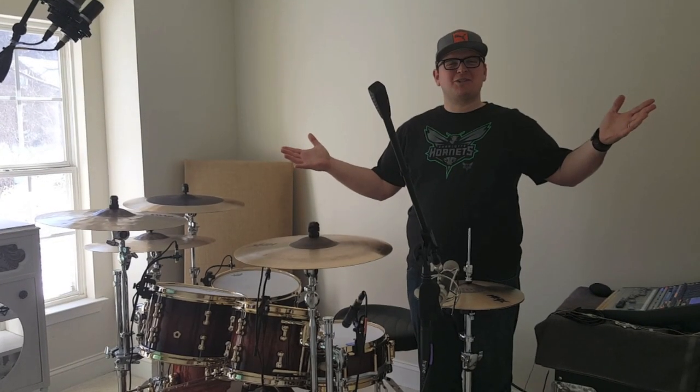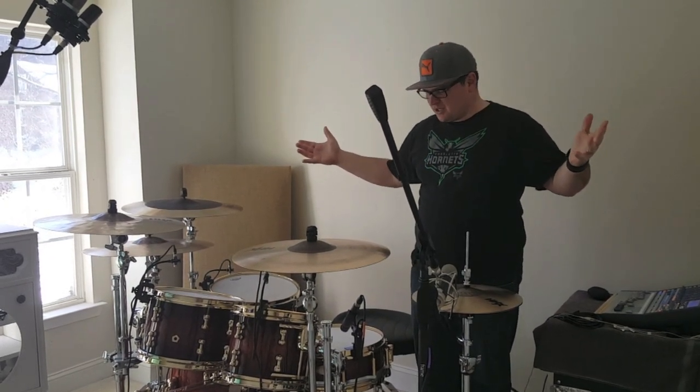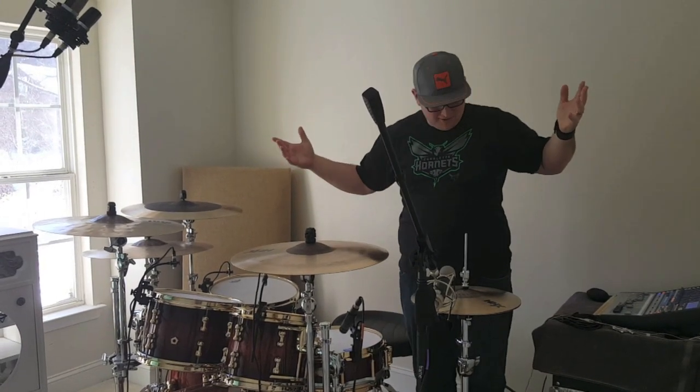Welcome to the official Worship Drums drum tour. This is my kit, so I wanted to show you around it and give you some specs on what you're looking at.